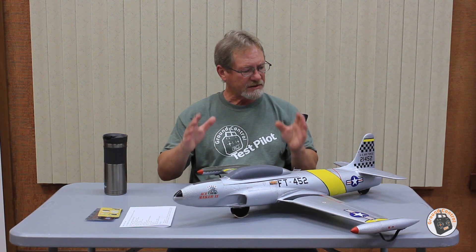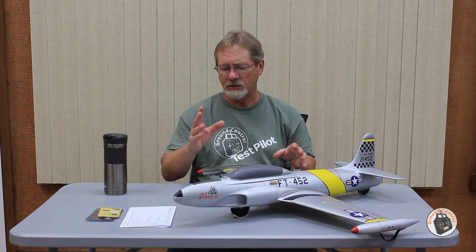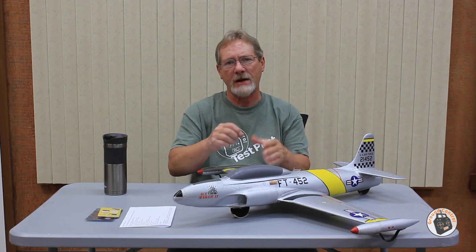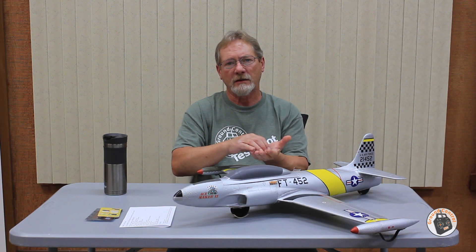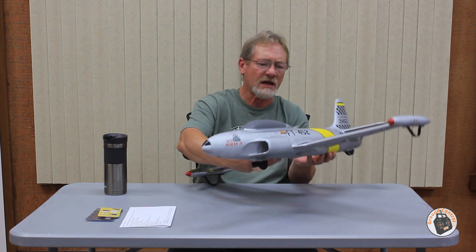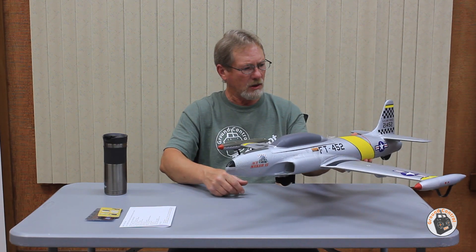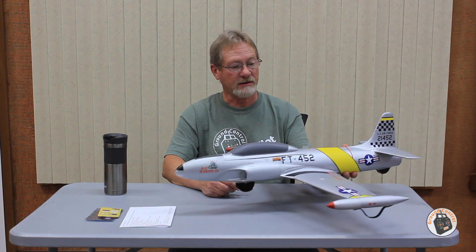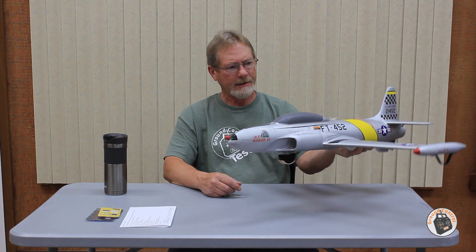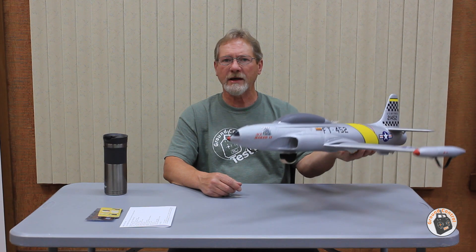Let's take this receiver in this plane out to the field. I have a picture showing how the receiver is installed — just a little Velcro strap around that tiny receiver to hold it in place. I have one antenna coming out of the side of the fuselage and one coming up in the back of the canopy, so a 90-degree offset away from all the electronics. We should not have a problem. Let's take the T-33 out and launch it.